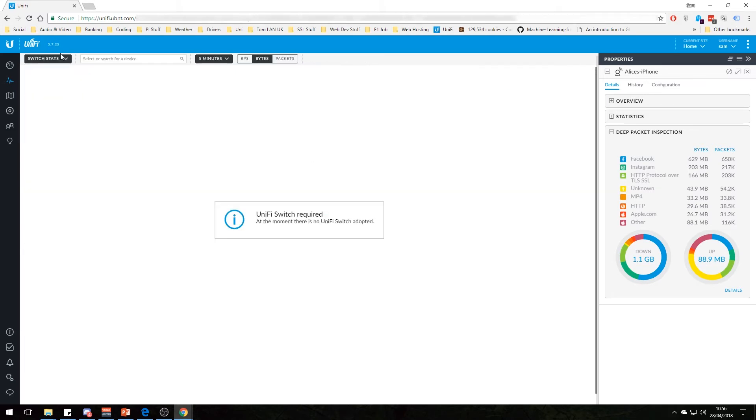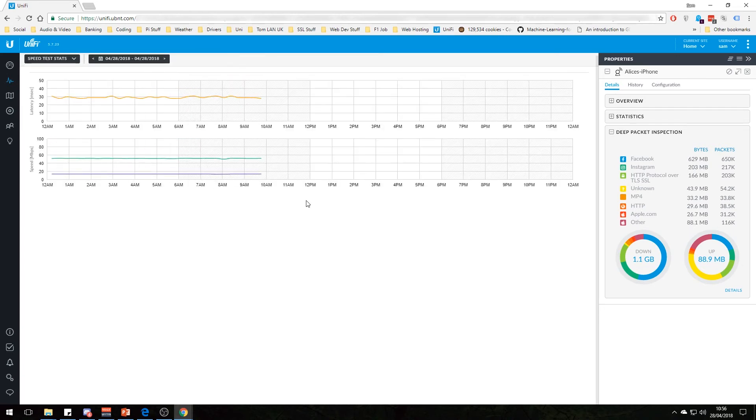Under switch stats, if you have a UniFi switch, stuff will show up there, but I don't have one currently adopted. For speed test stats, it can do a speed test every however many minutes you want — ours is doing every 20 minutes. It logs the results so you can view back and see how stable your connection is. My connection is pretty stable at about 52 Mbps, which is all right for a little village out in the middle of nowhere.